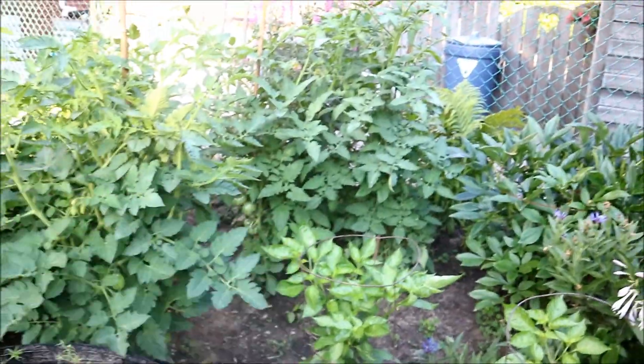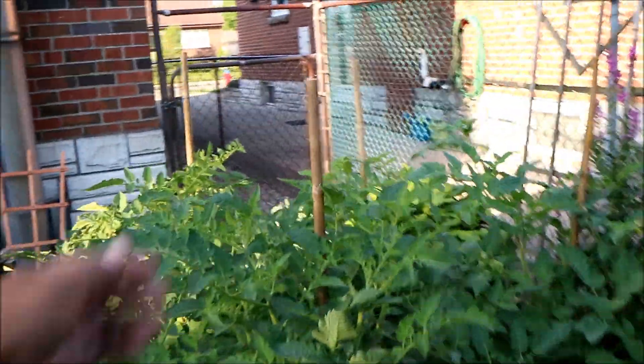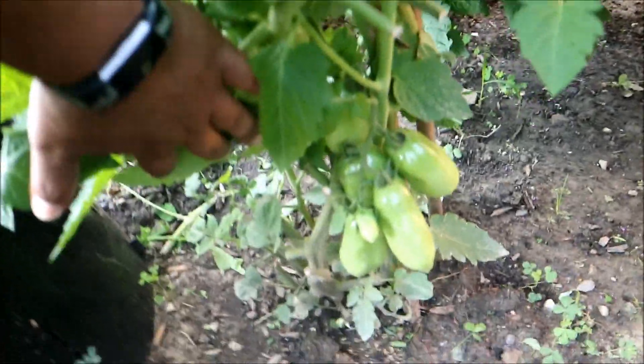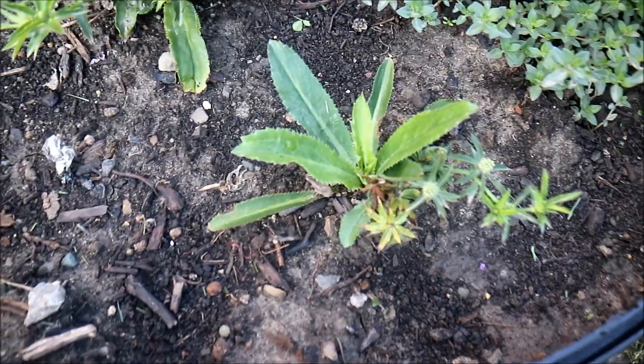We've got a weary weary pepper over here. Tons of heirloom tomatoes, and again you can see I use bamboo stakes to stake the plant off — quite a bit of tomato in there. This variety is out of Italy, and they're all heirloom tomatoes. Here we've got some thyme and shadow benny, or culantru, trying to come up.